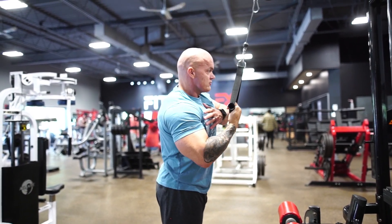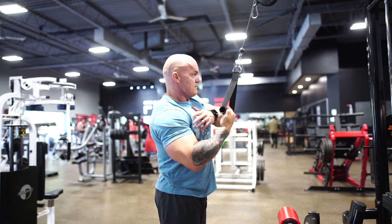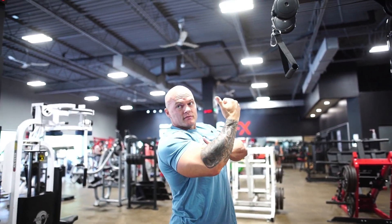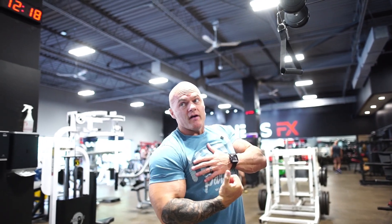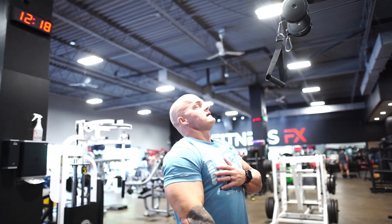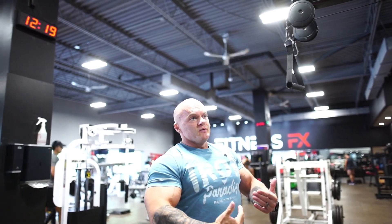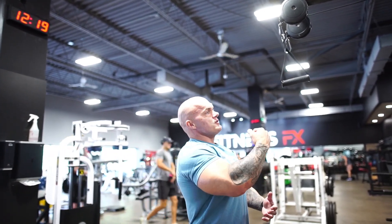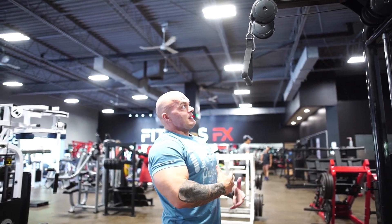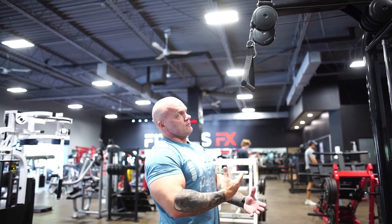As you can see there's no retraction of my shoulder blade. The elbow is coming down, which is fine, but there's no retraction of the shoulder — the shoulder's not coming back. So realistically you're doing an oblique crunch and flexing your lat down. There's no real lat engagement because there's no scapular retraction.